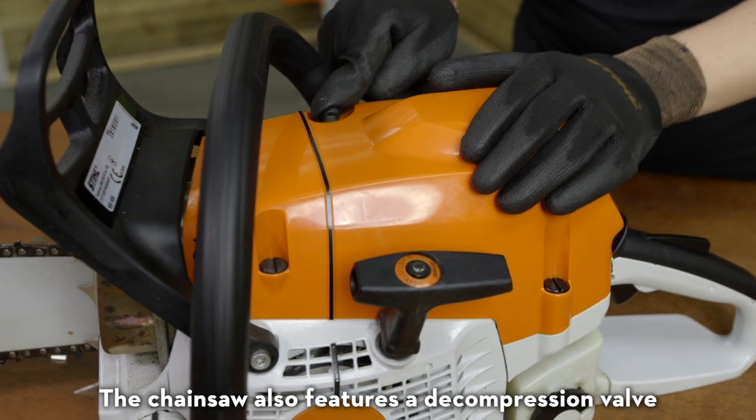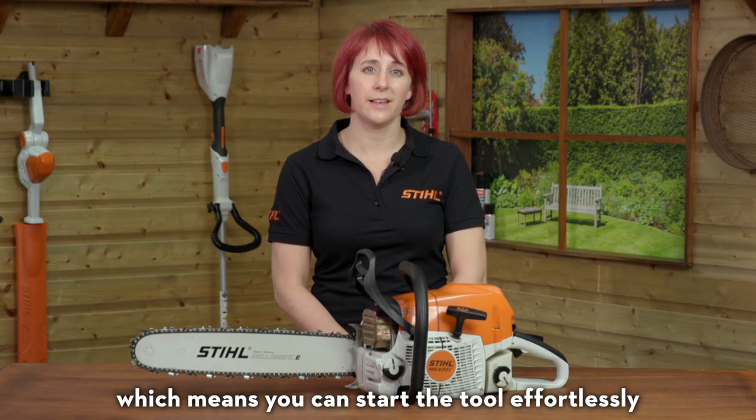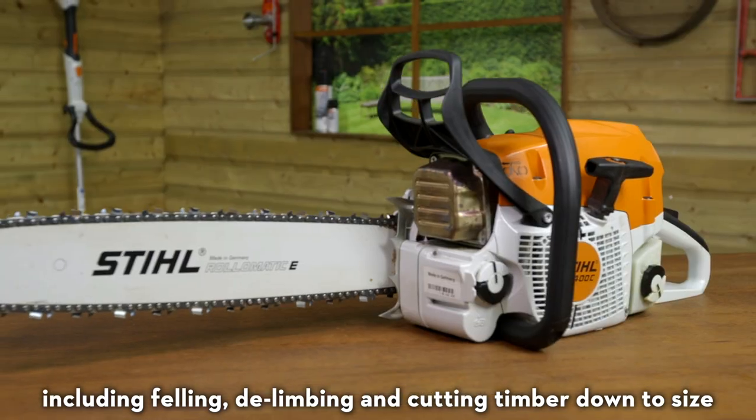The chainsaw also features a decompression valve and elasto-start technology, which means you can start the tool effortlessly. The MS400 can be used for a range of applications, including felling, delimbing, and cutting timber down to size.